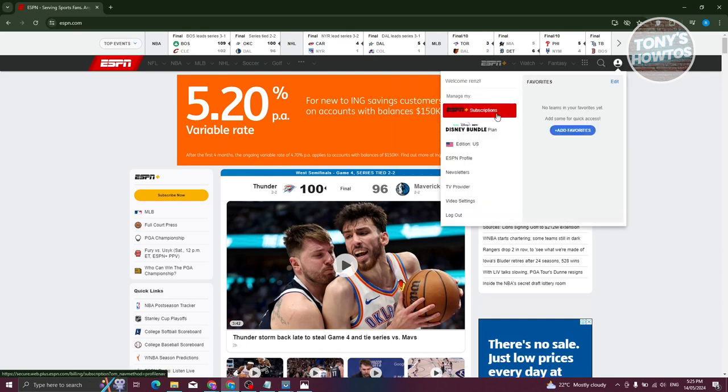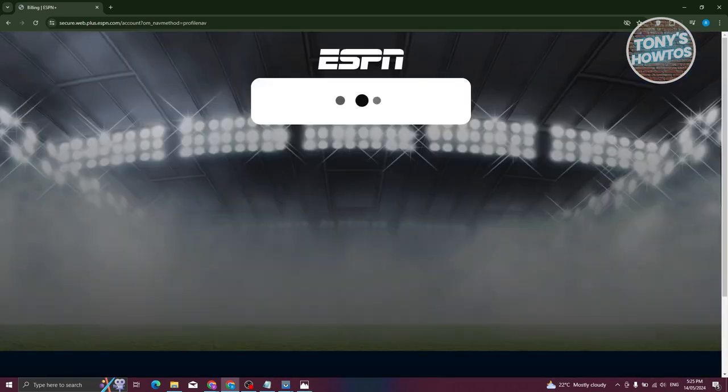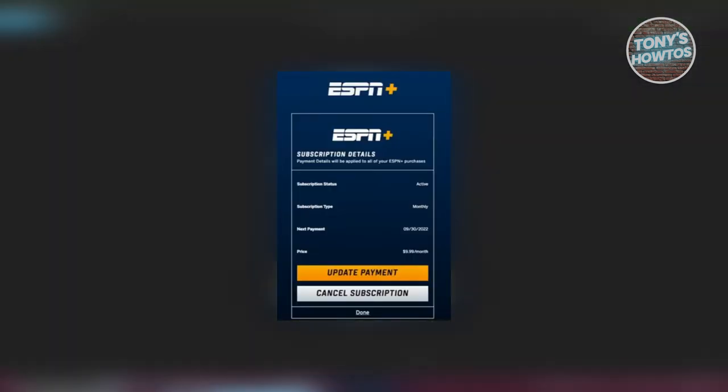From there you should see an option that says Manage. You should be able to see the ESPN Plus subscription, so click on it. It might ask you to log in, but once logged in you should see a pop-up that says Manage — go ahead and click on Manage.